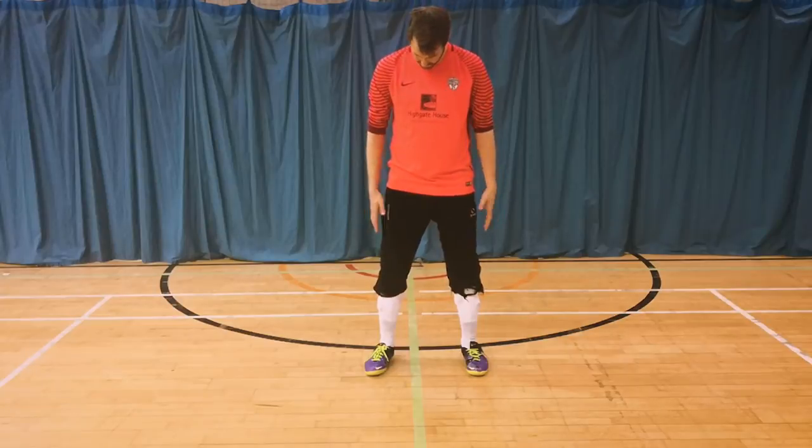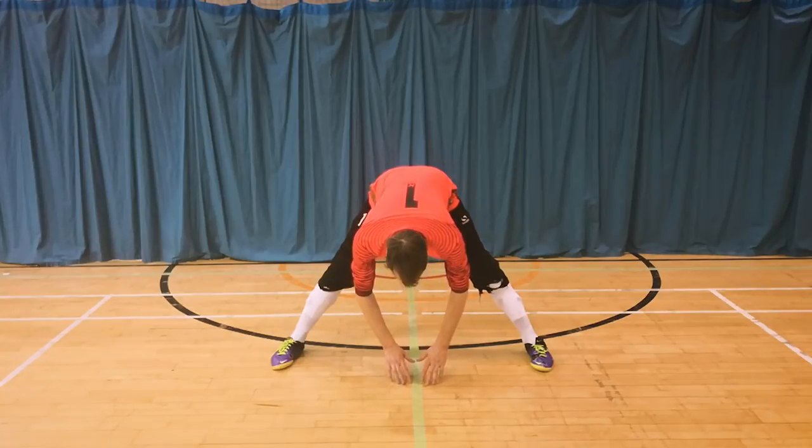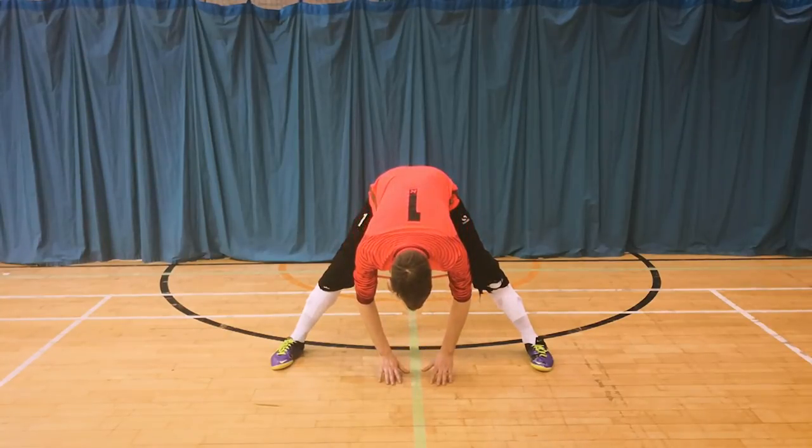Next we're going to be looking at some stretches that you can do before a game. Stretching for a goalkeeper is really important for a few reasons: it will get you warm and ready so you're able to reach that little bit further and comfortably make saves, but most importantly it will help protect your body against injuries. If you suddenly launch yourself into a split save cold, there's a high chance it will do some damage to your muscles. I always like to take my time during stretching — it's part of the routine I have before a game, and it's almost as mental as it is physical.